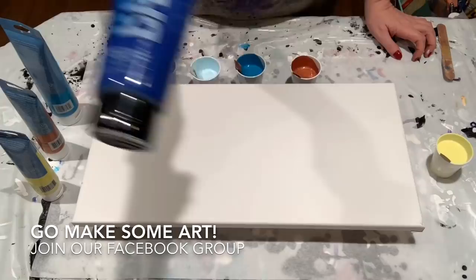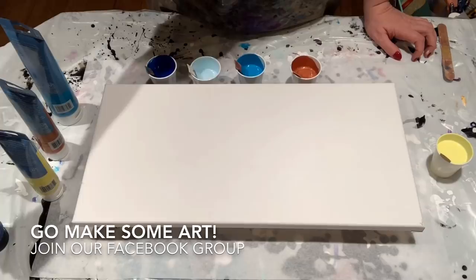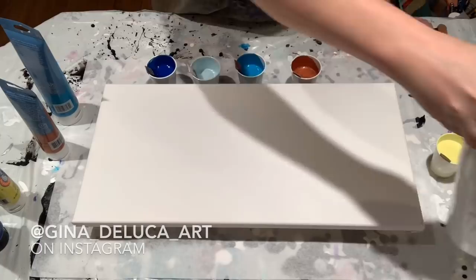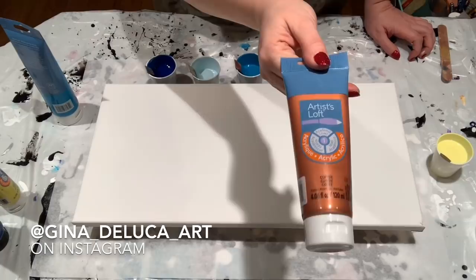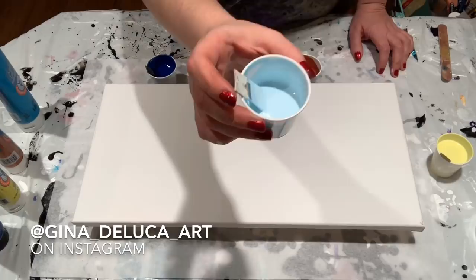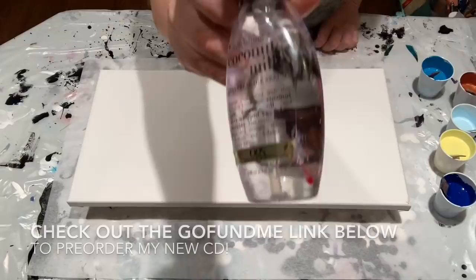Colors today! I have Liquitex Basics in Phthalo Blue, Artist Loft in Lemon Yellow — which I have added a tiny bit of Flo Acrylic in white to, to make it a little less transparent — Artist Loft in Copper, and Turquoise. And then I have some Turquoise mixed with the white.